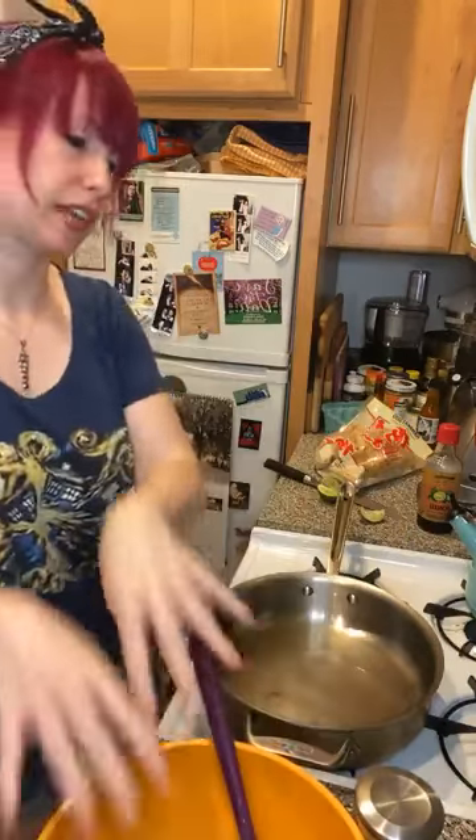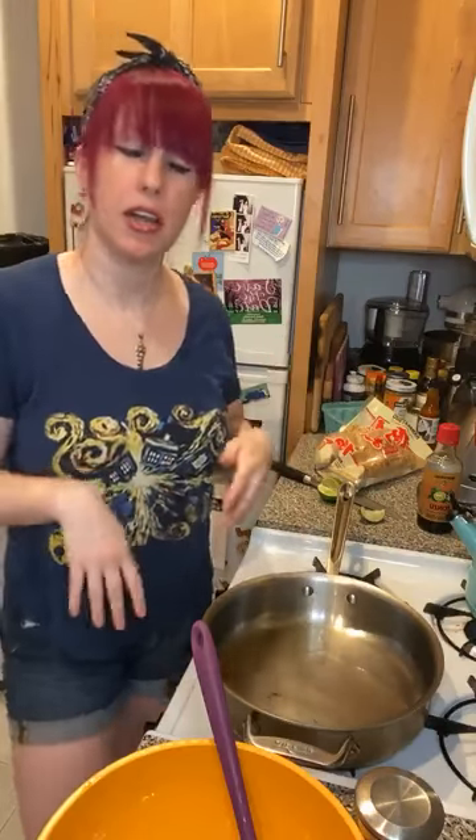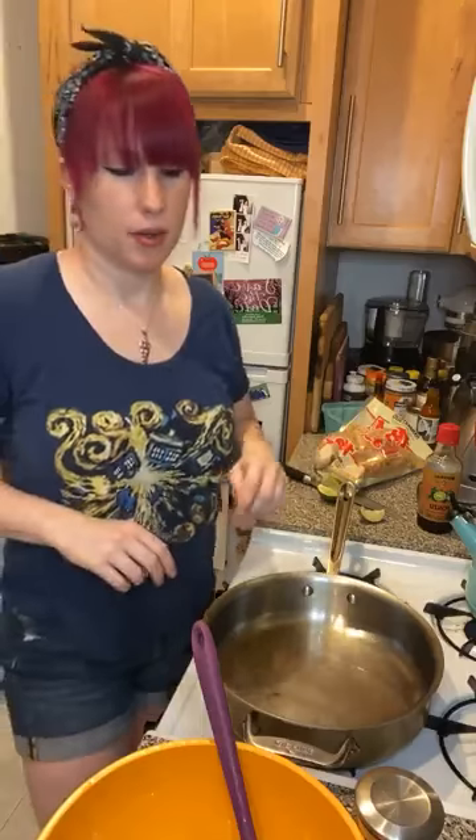Thanks for tuning in — that was my shishito peppers tutorial! If you have any questions, please leave them in the comments. If you have a suggestion for the show, let me know. If you want to work with me — I'm a dietician who makes eating well fun — you can go to my website jrockrd.com. Keep tuning in and giving me your suggestions! Just a reminder: I'm going to be on vacation next week, so there'll probably be a repeat post, or maybe I'll stream from the woods — don't count on it. In two weeks, let me know what you want to see me cook, and I'll see you then — have a good week!